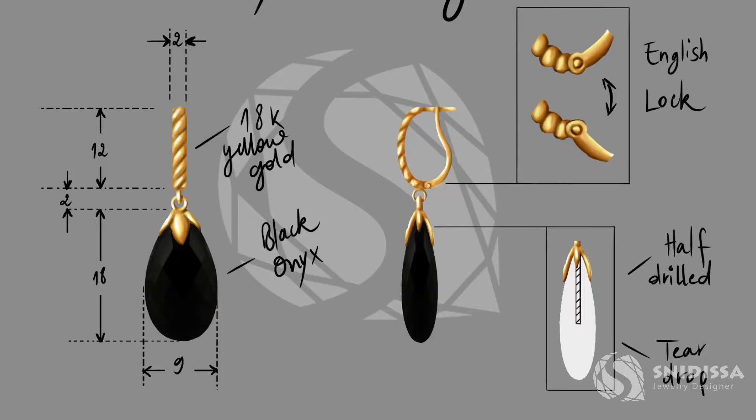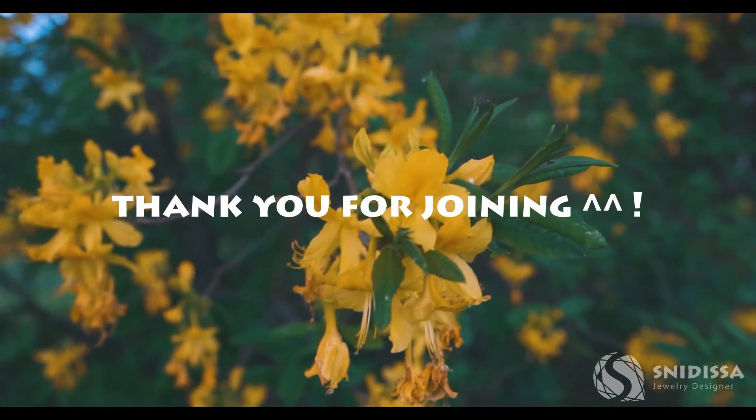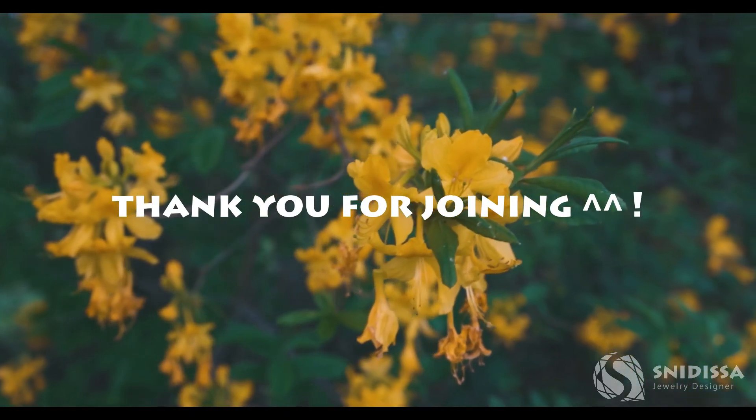We will then create a technical drawing for a pair of earrings and paint them together. So if you're interested in this course, let's dive into it.